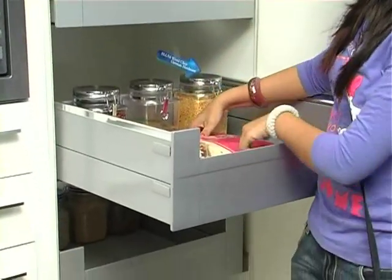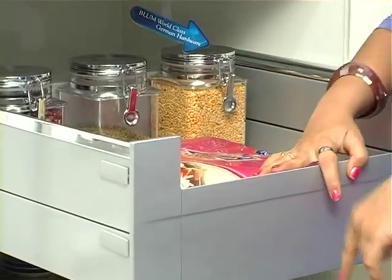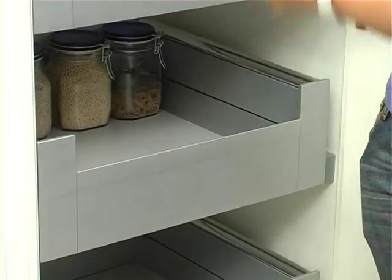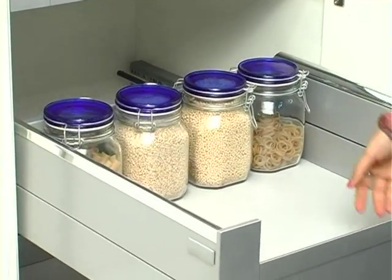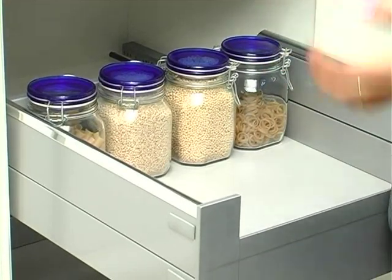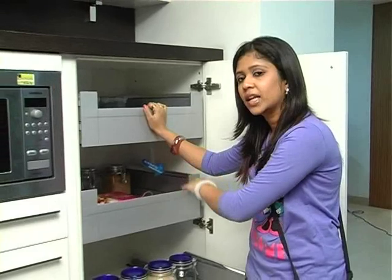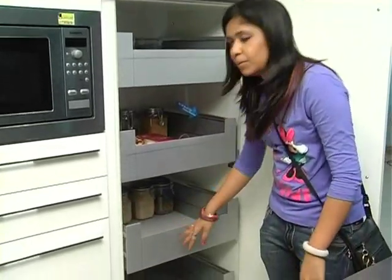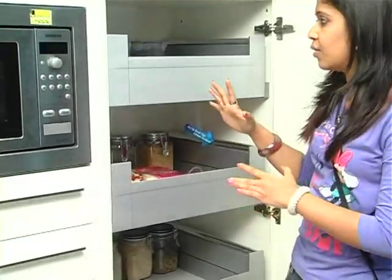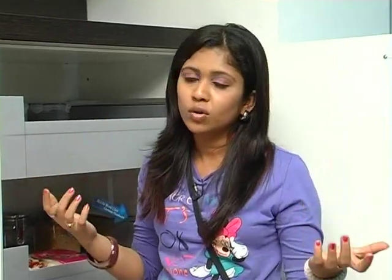We have rice bags — 3 types of rice bags. We have 5kg for this rice bag. We also have 4 types of storage in a small space. We also have to store a small quantity, a package, and extra storage items in a small floor area.